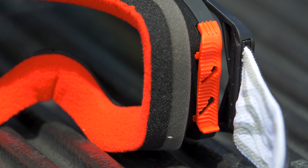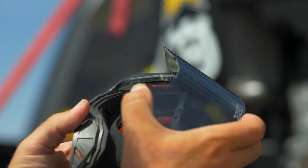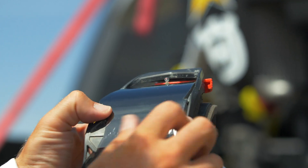Starting with some of the things that make it different: the retention system is a whole different way to hold on to the goggle lens. There are these two tabs that you slide up — they get out of the way so that you can remove the lens super easy.